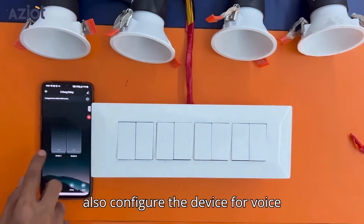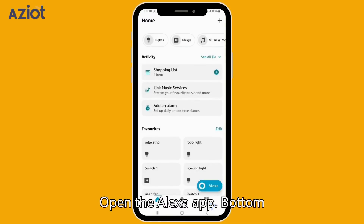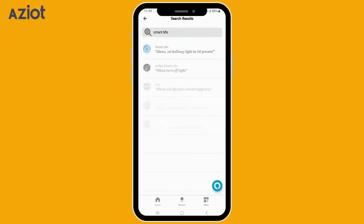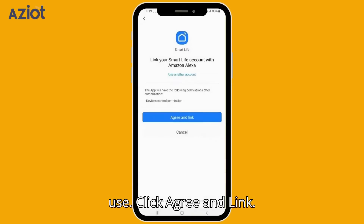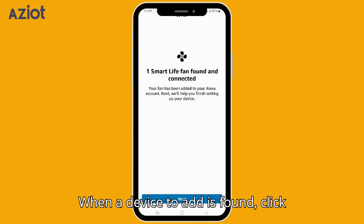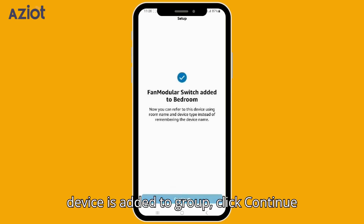We can also configure the device for voice command. For Alexa integration, open the Alexa app and go to the More tab in the bottom right. Tap on Skills and Games, search for the Smart Life app, select it, and click Enable to use. Click Agree and Link, then wait for Smart Life to confirm linking. Tap Close and let Alexa find your device. When a device to add is found, click Next. Select the group you'd like to add the device to, click Add to Group, then Continue and Done.